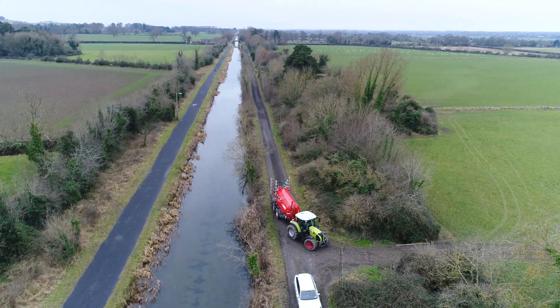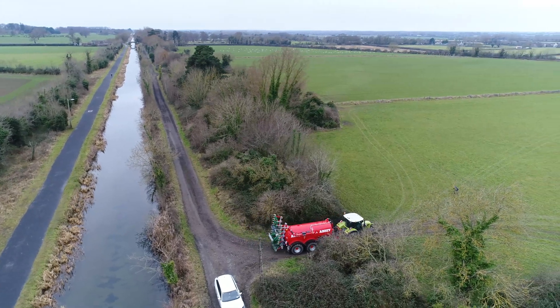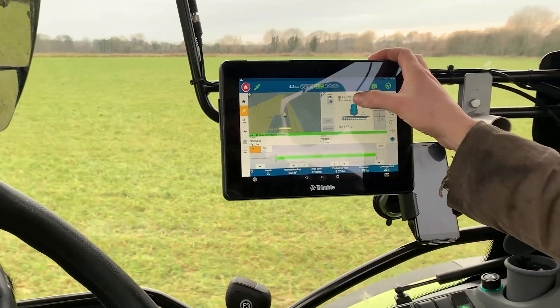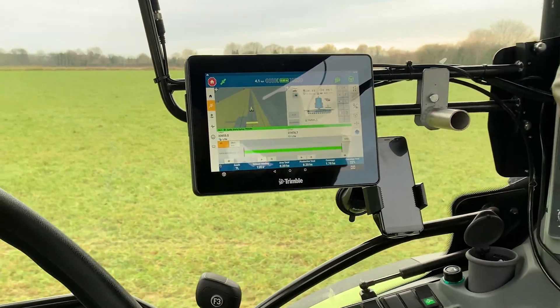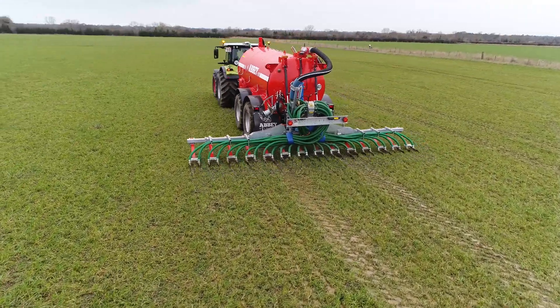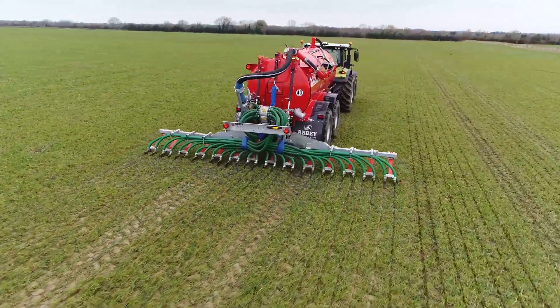On fields that you're grazing, with the dairy side, the grass comes back quicker with the trail shoe as well. We haven't done it yet with grazing cows, but you'd expect in nine or ten days you could be back in grazing. Even this field — we had sheep on it and previously we'd have let them graze it right off before spreading slurry. But I just told them to take the sheep off early; you can put them back on in two weeks and graze it off better if needed. Your mindset on the system changes.